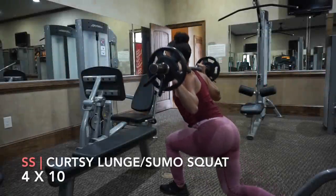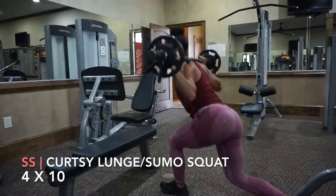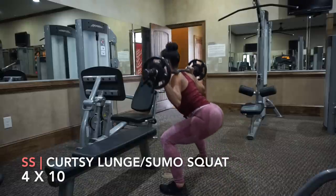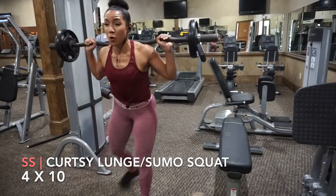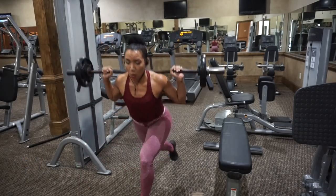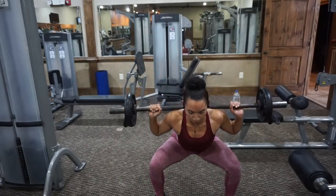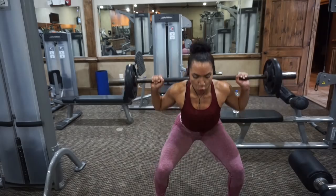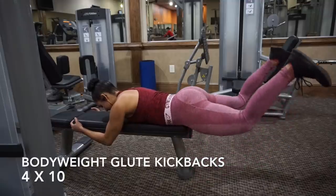You're going to superset the step-up with the curtsy lunge sumo squat. You start with your feet together and go into a curtsy lunge, which is where you place your knee right behind your front foot. Then it's easier to go back into the curtsy lunge if you do a sumo squat afterwards — that's why I paired the two together. Sumo squat: feet wide, push your hips back, keep your back straight and flat, and keep your core engaged. Try to keep your knee from going over your foot — keep your knee over your ankle.